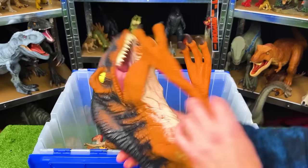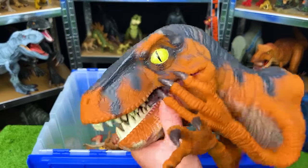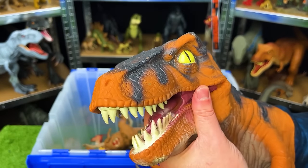Up next, we've got a Jurassic Park puppet. This thing is pretty old, and I believe it is a velociraptor. Made entirely out of rubber, so the whole thing is pretty soft.